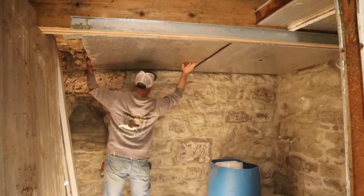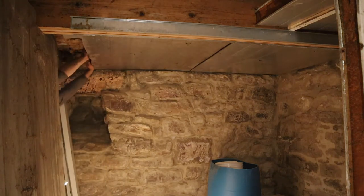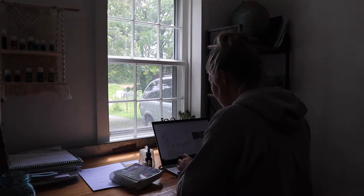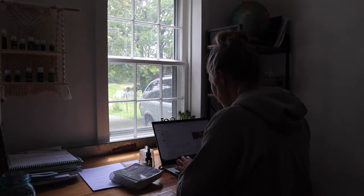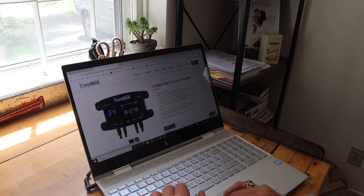Brooke is putting it together, finishing up the things he doesn't need my help with, and I am ordering the CoolBot. The CoolBot is a little attachment that you hook into an air conditioner, and it trips the circuit so that it can dip below into those lower temperatures to create a cold storage and a walk-in storage for pretty much anything.